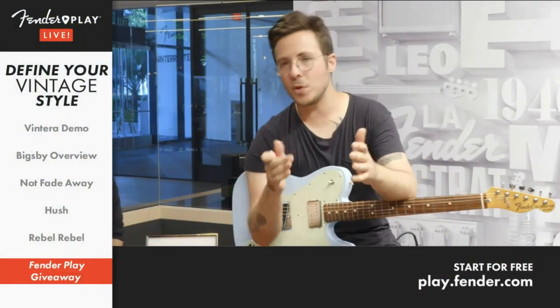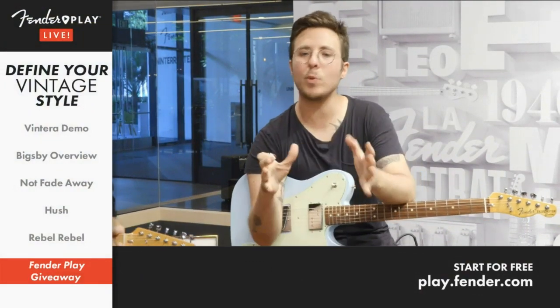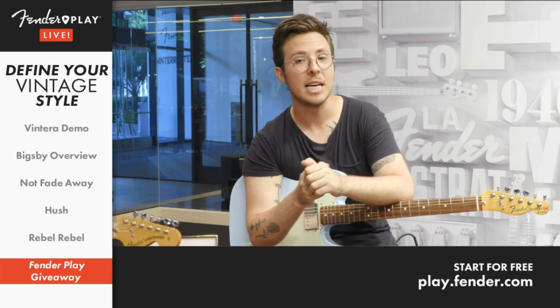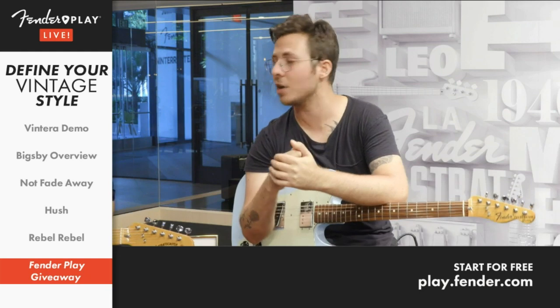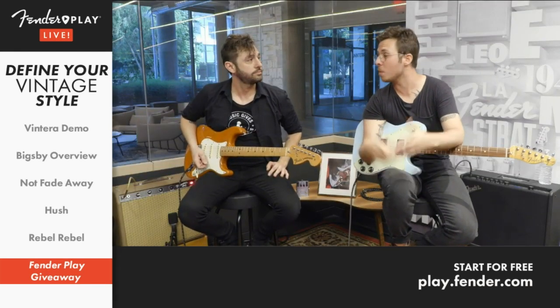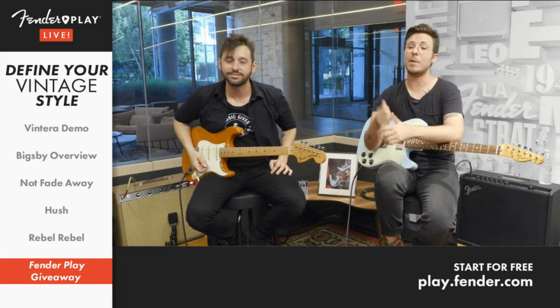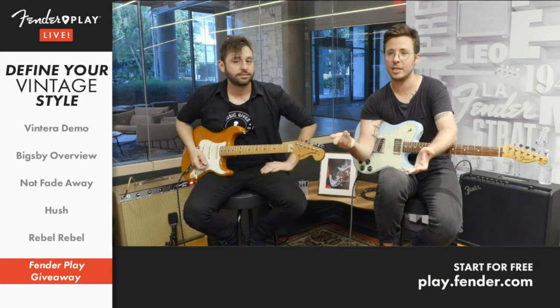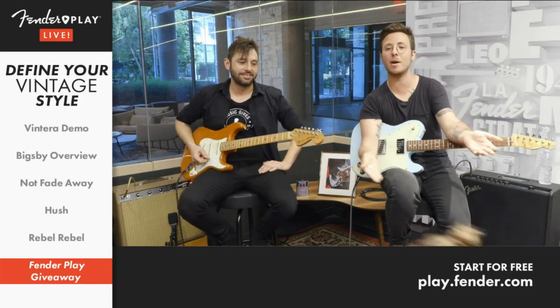For those of you watching for the first time — every week, a lucky Fender Play subscriber has the chance to win a free piece of gear just for watching the video. If you win, you can choose from a list of guitars, basses, acoustics, amplifiers, and even ukuleles. It's only announced on this show, so make sure to tune in. Without further ado, here is the one and only Maddie, the bearer of good news.